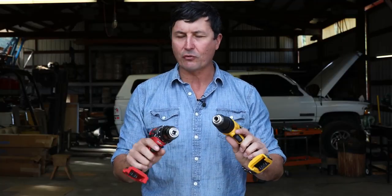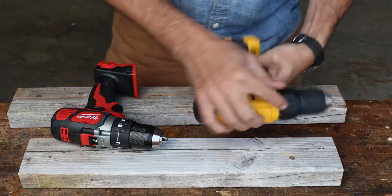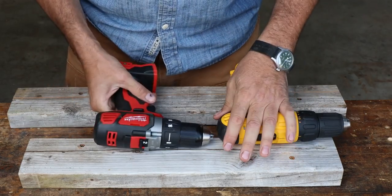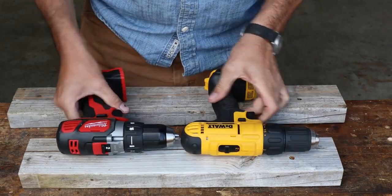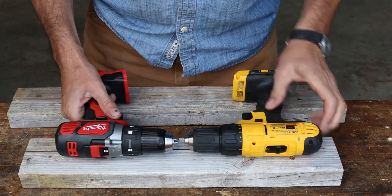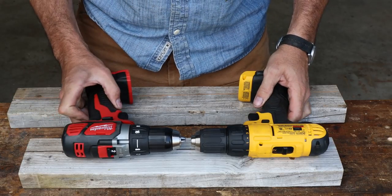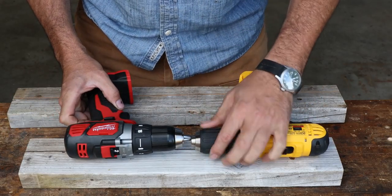Let's take a look at the features really quickly, then we'll get into the torture test and find out which one smokes and possibly catches on fire first. Let's take a quick look at these in stunning 4K. I'll start with the Milwaukee. Just looking at these — I'm not a super tool expert, but I am a user — you can see little details in the Milwaukee that are kind of nice, but that's to be expected since it's $50 more. It looks like a metal chuck on the Milwaukee and maybe a plastic one on the DeWalt.